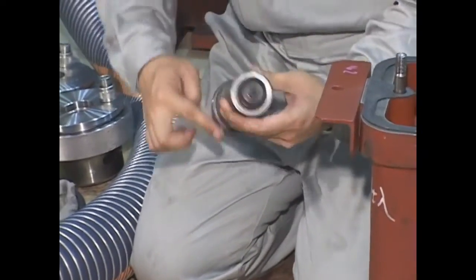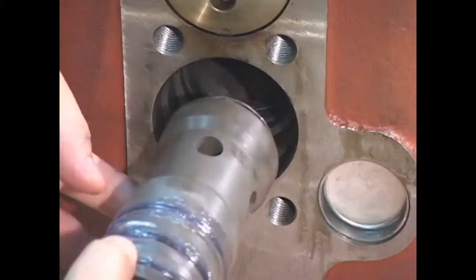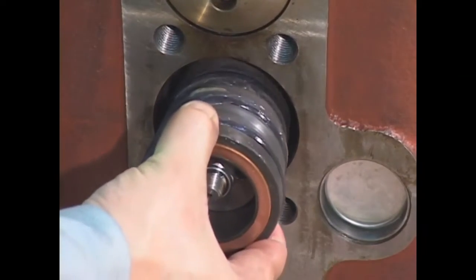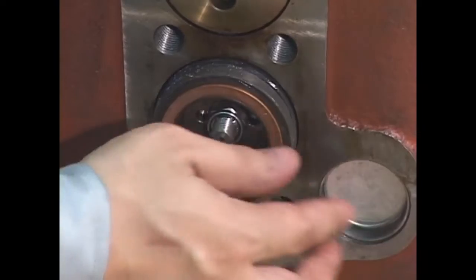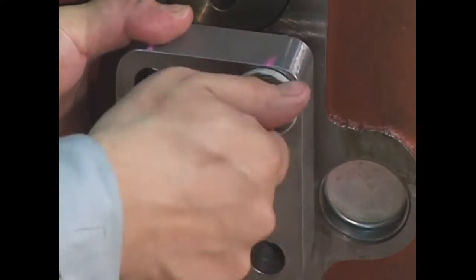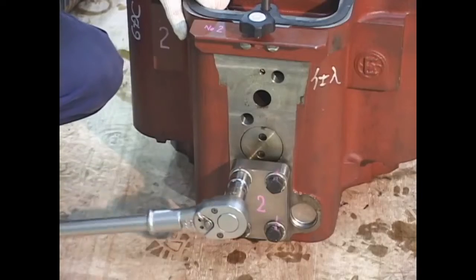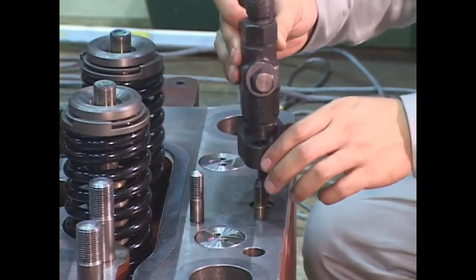Apply grease to the O-ring of the starting valve body. Confirm the gasket of the starting valve seat and install the starting valve. Fit the starting valve cover and tighten with the prescribed torque. Fit the indicator safety valve and the middle valve.